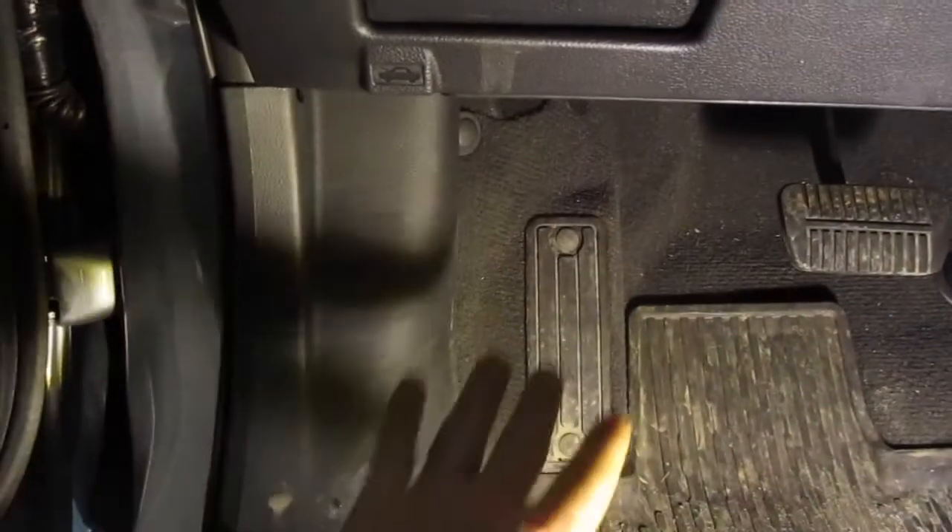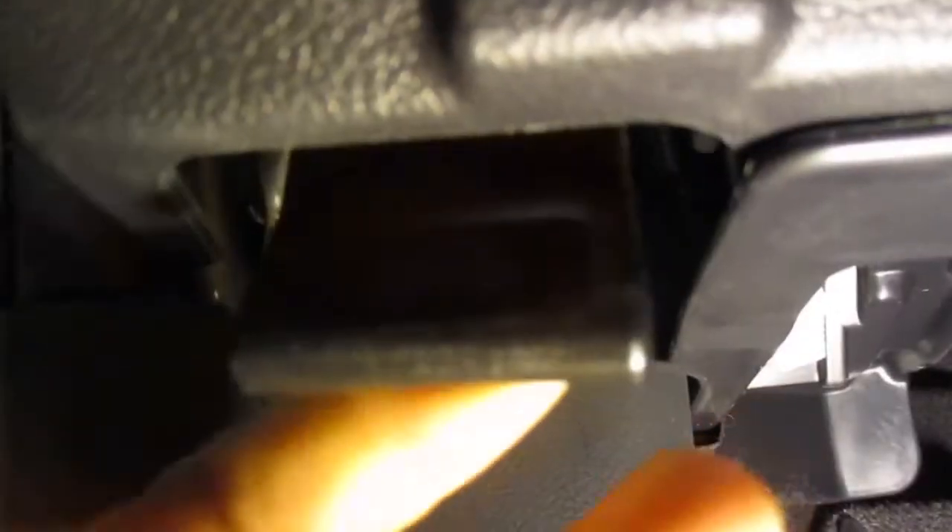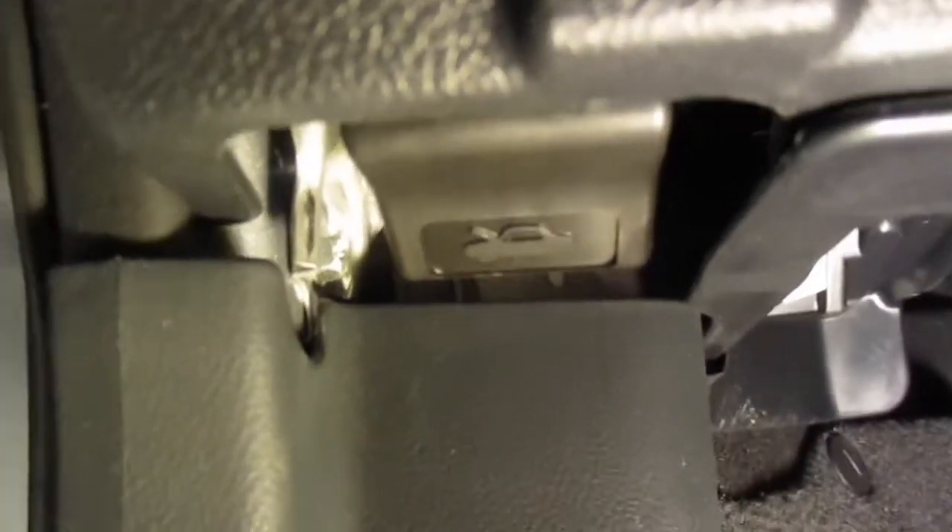The first thing you're going to do is open up the door, then go down to the floorboard where your left foot would be. Come straight up from there, right behind the hood emblem, and pull forward. You'll hear a pop — and once you've heard that, we can go around to the front of the vehicle.